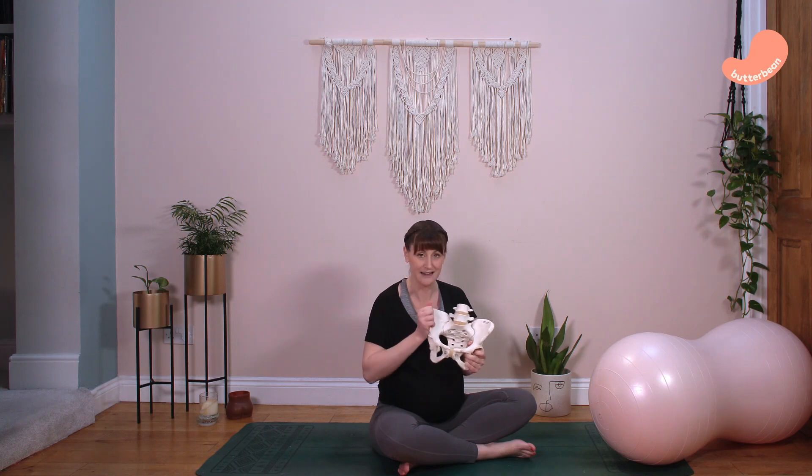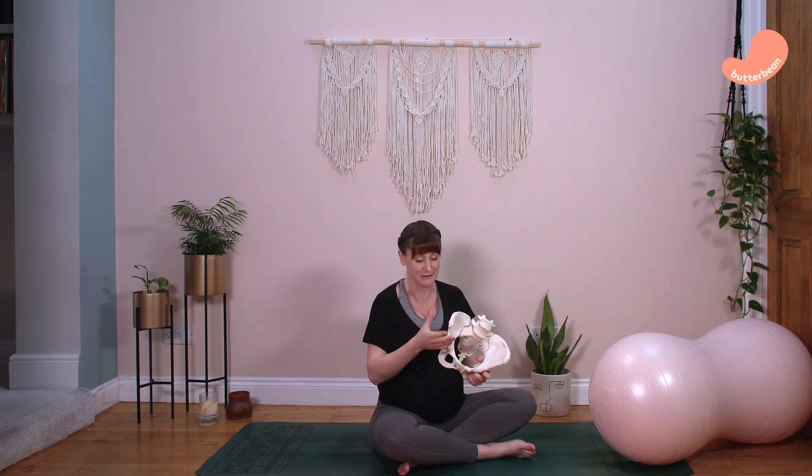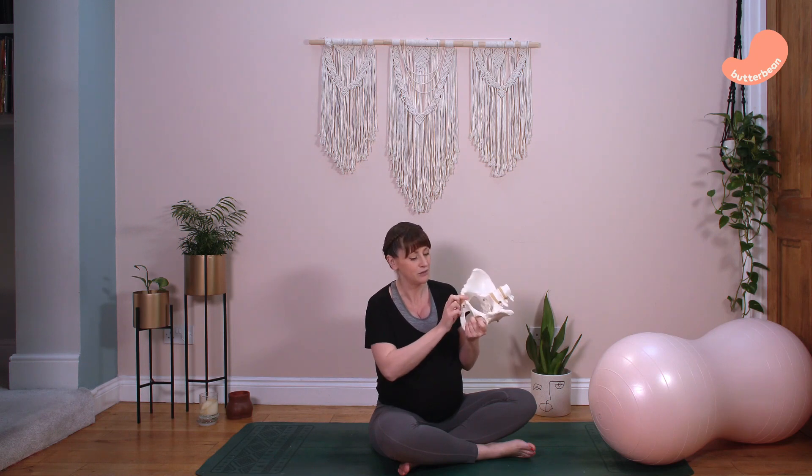The bones in the pelvis that you need to know about are the ileum, the ischium, the pubic symphysis at the front, and at the back we have the sacrum, which is at the bottom of the lumbar spine. You don't need to remember the names, but these are the key structures.